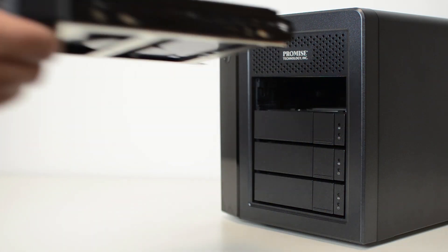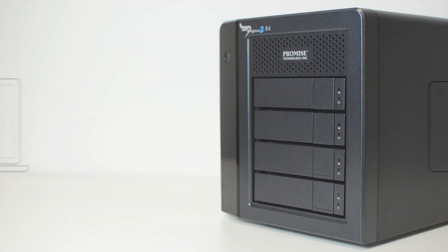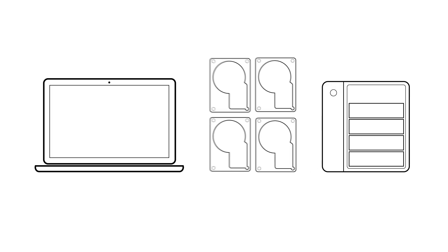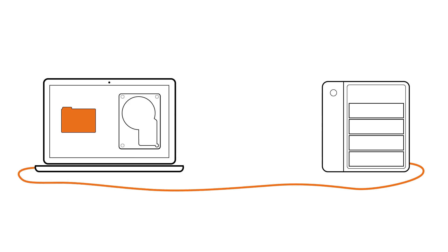Although when you plug in your Pegasus 2 you'll just see one large storage volume on your Mac, when you transfer data over to it, it will split that data across each of the internal drives inside. This makes things super quick as you're not limited by the speed of a single spinning disk.